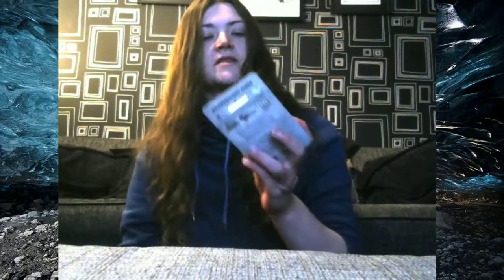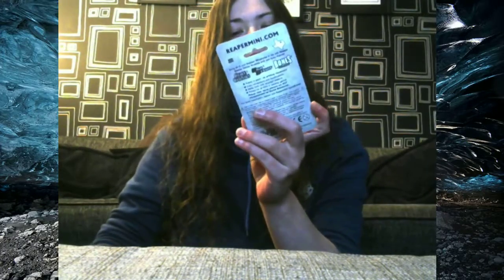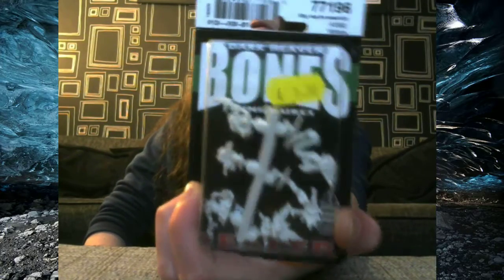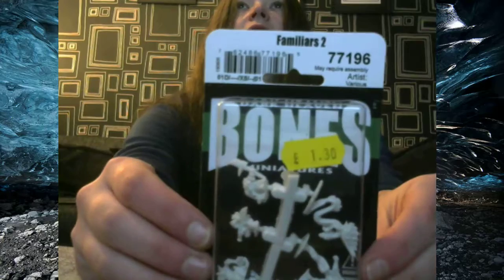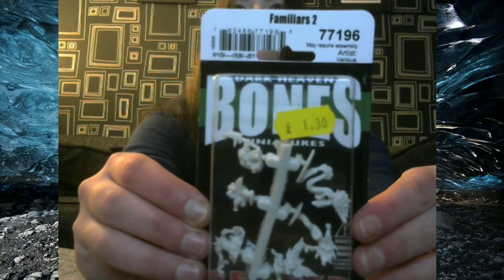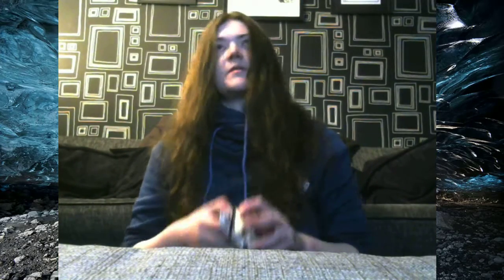Yo, Judo here. Back opening some more figures, and today we have a set of familiars which is quite unusual. It's another Dark Cabin Bones figure set by various artists — must be a different artist on each of the familiars.